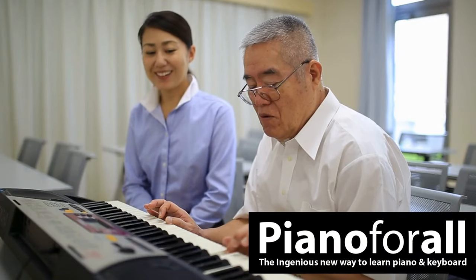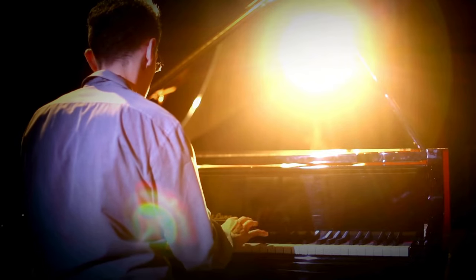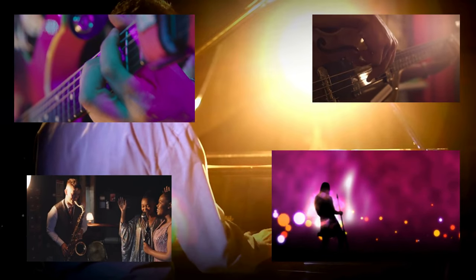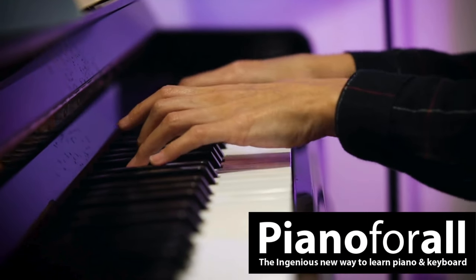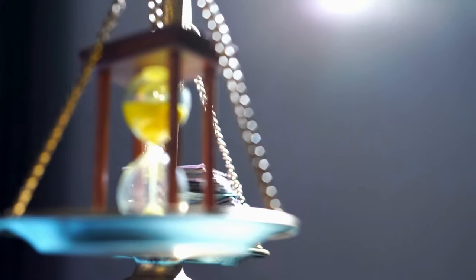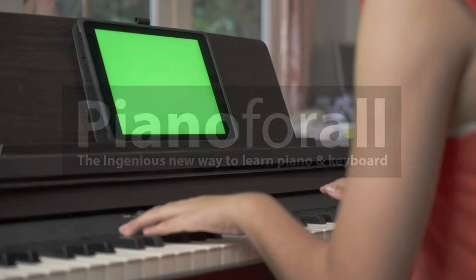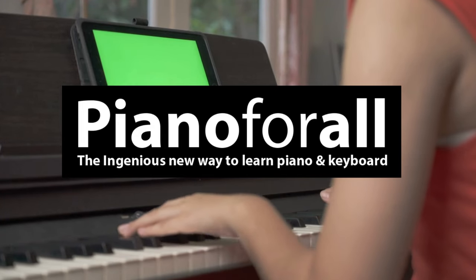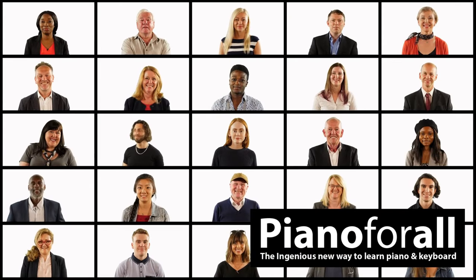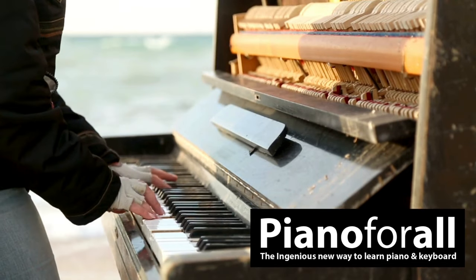Now anyone can learn Piano or Keyboard. Imagine being able to sit down at a piano and just play ballads, puppy blues, jazz, ragtime, even amazing classical pieces? Now you can, and you can do it in months not years without wasting money, time and effort on traditional Piano lessons. Piano for All is one of the most popular online piano courses and has helped over 450,000 students around the world achieve their dream of playing beautiful piano for over a decade.